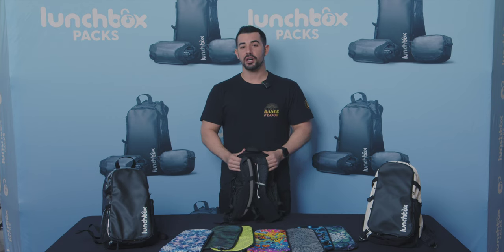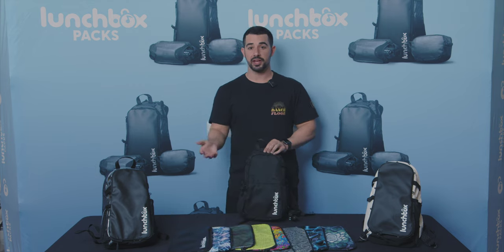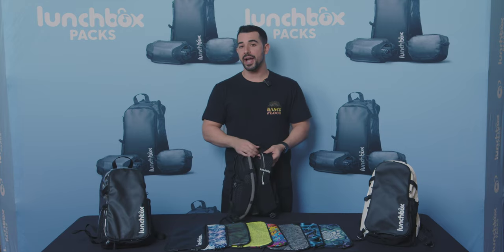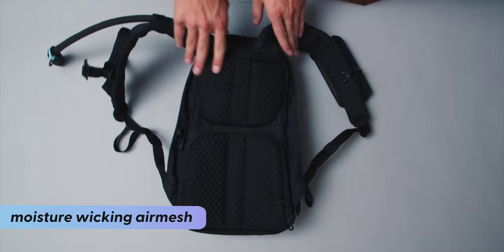In this segment, I want to talk about all the materials that make the lunchbox pack last for years to come. To keep you better protected from theft, we use two cut-resistant materials: ballistic nylon on the front and ripstop nylon on the sides. On the back of the pack and on the straps, you'll find our moisture-wicking air mesh, designed to be very comfortable for all-day wear.